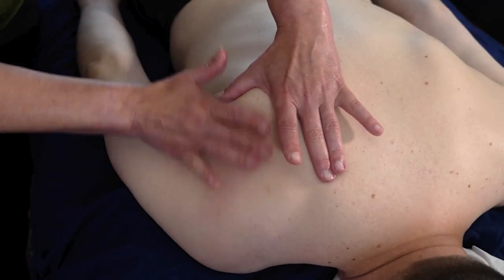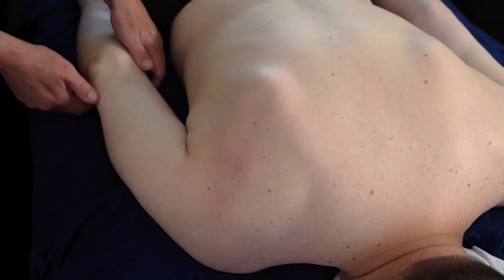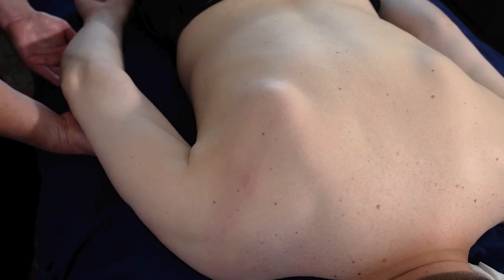Then you're going to take the infraspinatus through its range of motion once the trigger points have been deactivated.